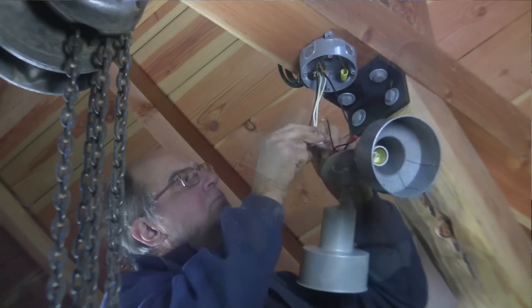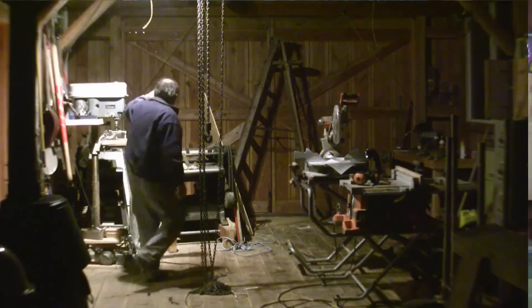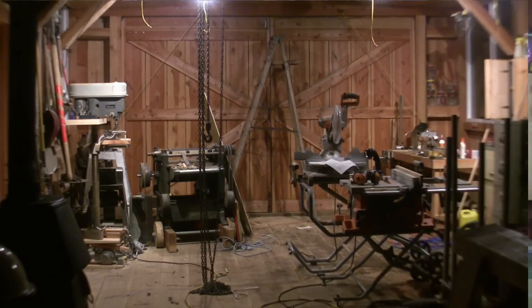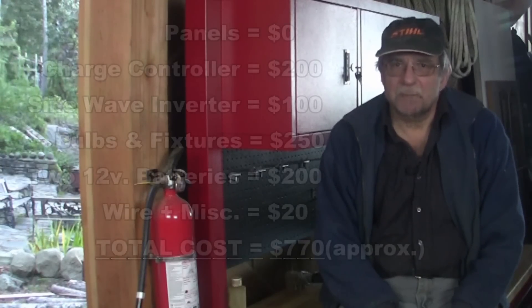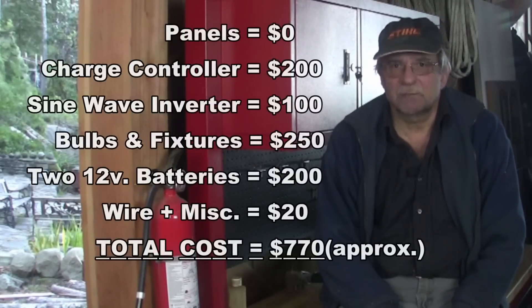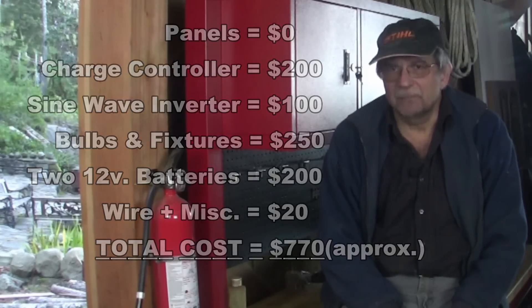Once again, I'm not running heavy machinery or other power tools with this system — that's what the generator is for. With all 10 lights turned on, this setup still only draws 120 watts at 110 volts. So while I have had to modify my original plan somewhat along with a little experimentation, I'm finally where I want to be. I built this as a budget installation but it wasn't dirt cheap: my three panels were free via credit card points, the new charge controller and the pure sine wave inverter totaled about 300 dollars, and the bulbs with their fixtures another 250 or so. Anyway, it works and I look forward to a brighter workshop.